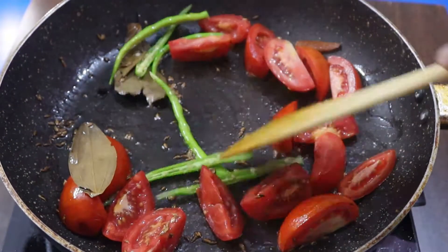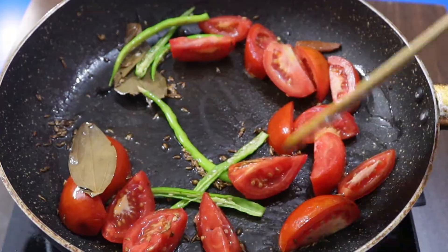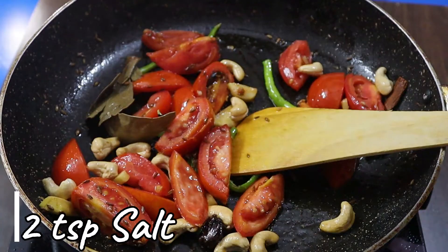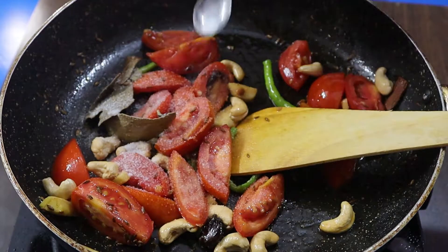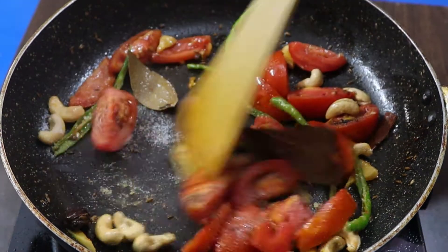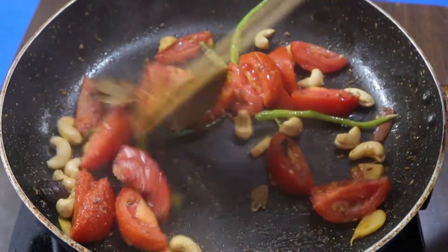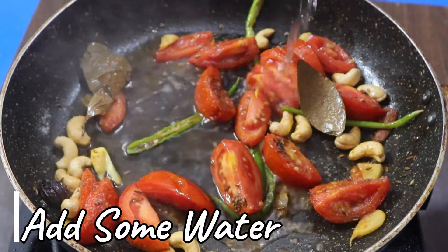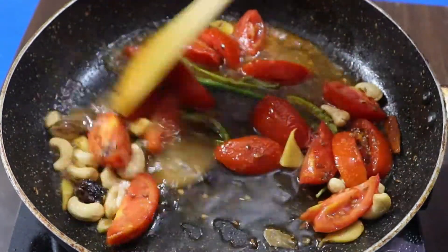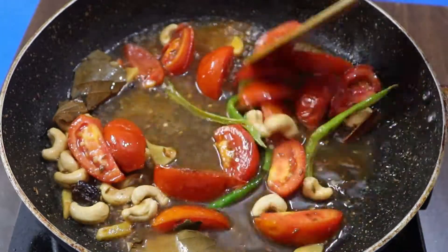After that, add the chopped green chilies and stir for 5-10 seconds. Then add the tomatoes and keep stirring. Now increase the flame a little. I have added the ginger piece here. Add 2 small teaspoons — or 1 large tablespoon — of salt. This will speed up the cooking process. Mix everything well.